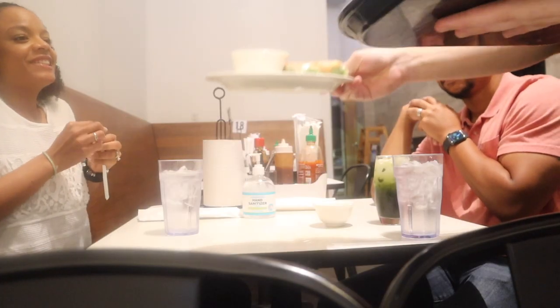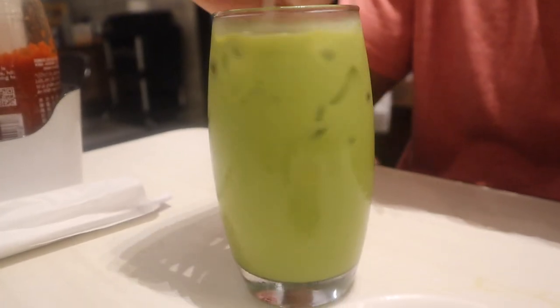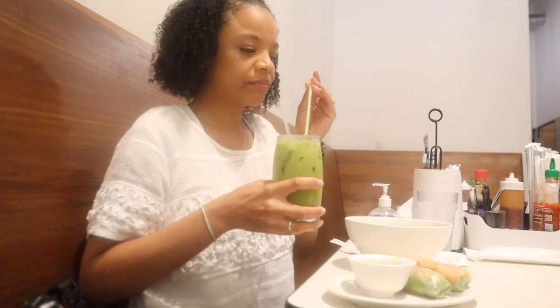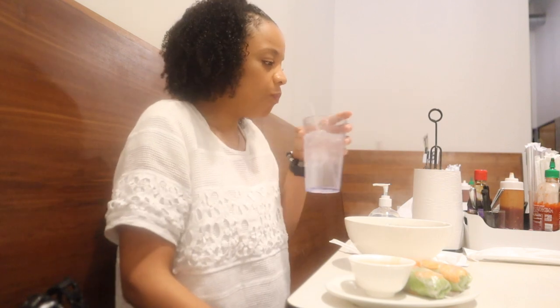I'm going to do the pho, but I want shrimp — with extra cilantro and extra jalapeños. For those of y'all that don't know, I cannot do caffeine, so I'm trying this green tea latte. It was good, but I had to wash it down with some water.